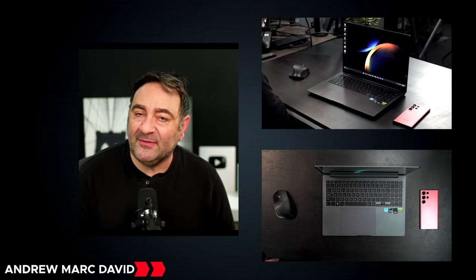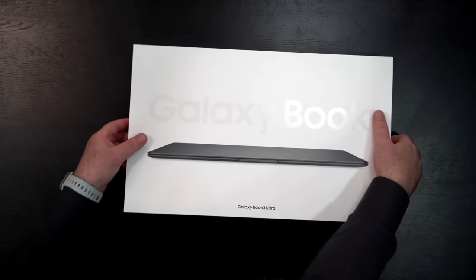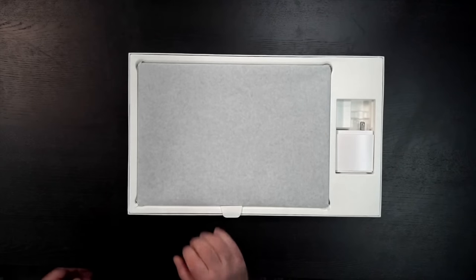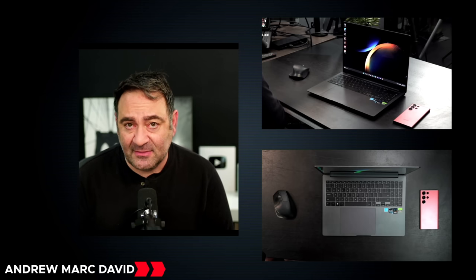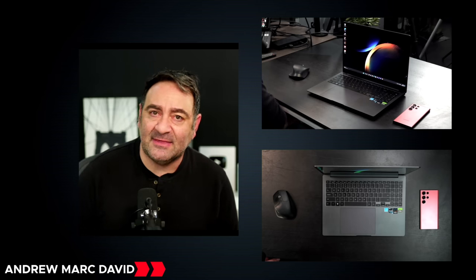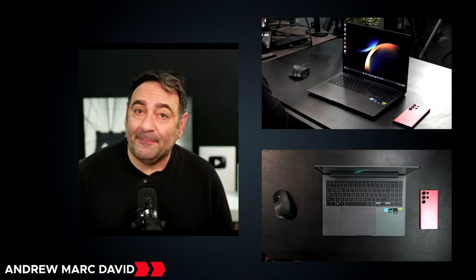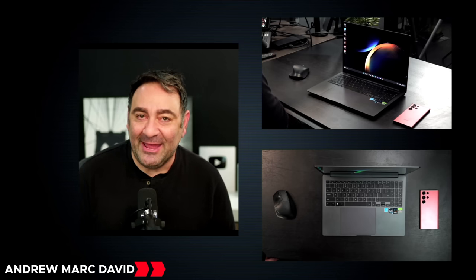Hey everybody, it's Andrew and I'm back again with another video. Today we have our full review of the Samsung Galaxy Book 3 Ultra. The Book 3 Ultra arrived in the studio last week and I was able to get my unboxing and first look video out — I'll drop a link in the description below. I've been putting it through its paces, running all the benchmarks and doing all my testing. I have some conclusions and some thoughts — there are a lot of things I absolutely love about it and some things I'm not so crazy about.